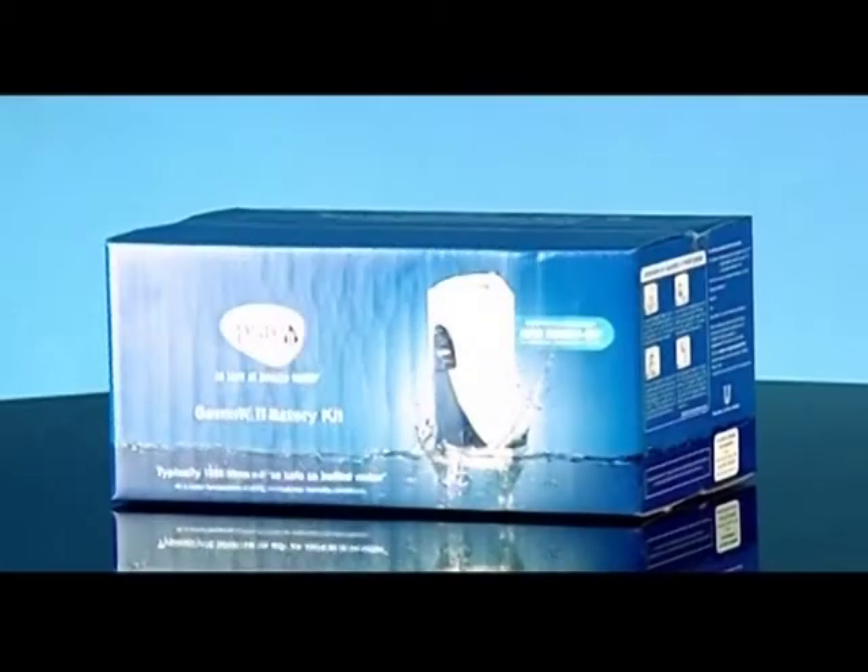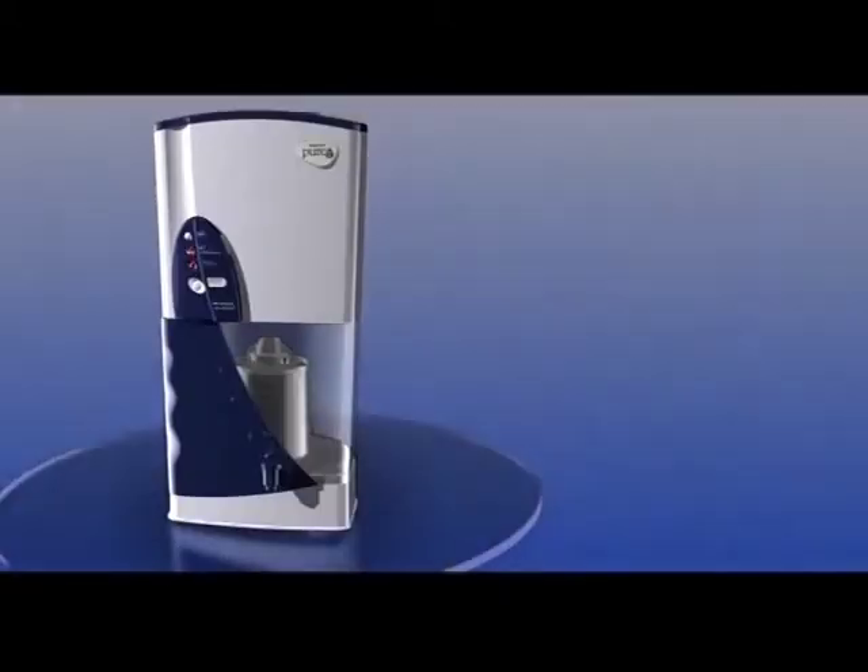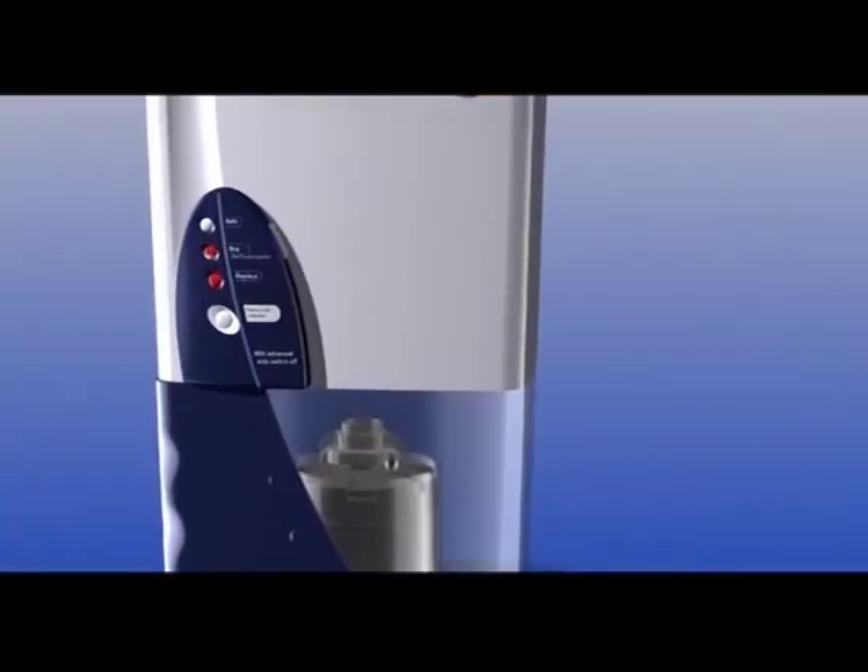Pureit has a replaceable set of consumables which we call the GermKill kit. The GermKill kit needs immediate replacement as soon as its GermKill power is exhausted. But how would you know when the GermKill power is exhausted?